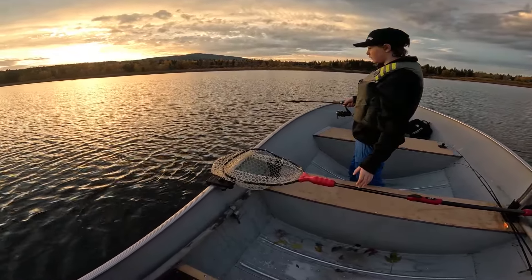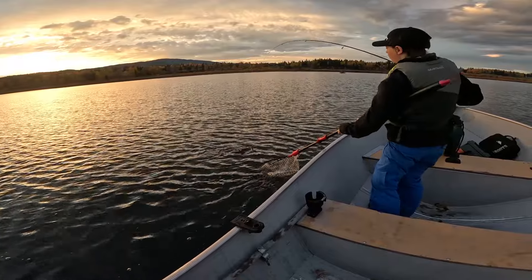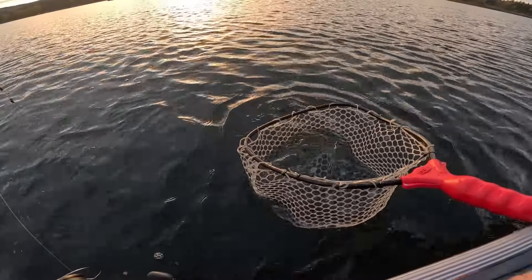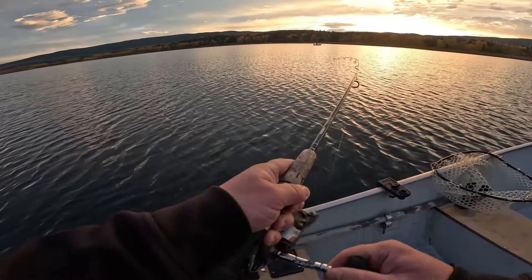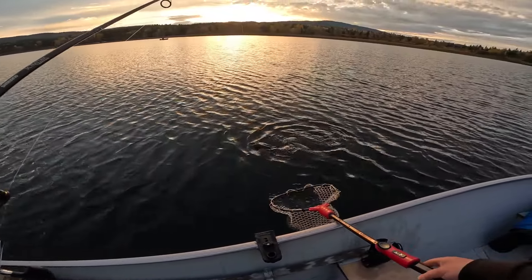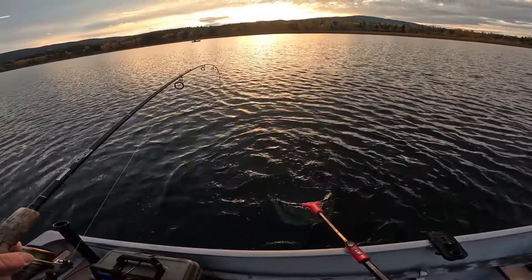That is a nice one — I think he has one more run in him. Yeah, one more run. There you go — let's see that thing. He's ready. Gotta love the sound of geese in the morning. Another little one — not those big footballs you've been catching. I don't like it when they thrash like that in the net, because that's where they cause the most damage.